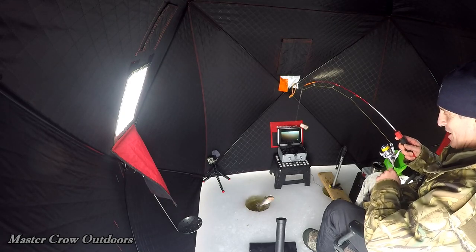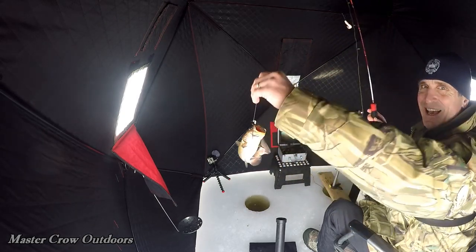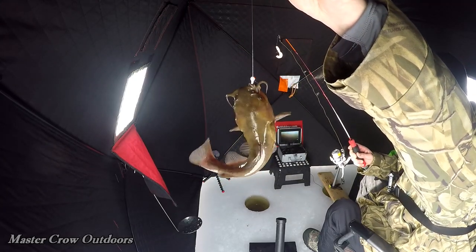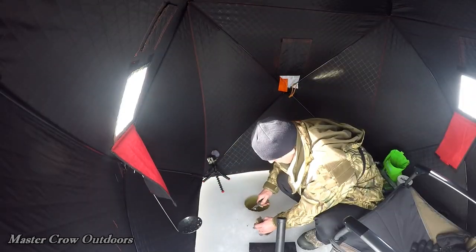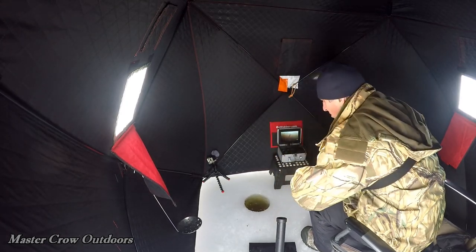That is a big catfish! Yes sir, woo-hoo! Check that guy out, right on. Back down the hole.